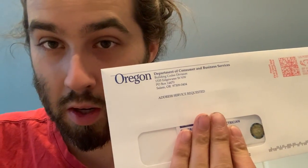Welcome back. I just want to give you an information update — I did receive my Oregon journeyman license renewal. I made a video last week going over how to renew it. I tried to do it online, but I think you have to do it within 45 days of expiration, and my license was probably like 60 or 90 days out from expiration.